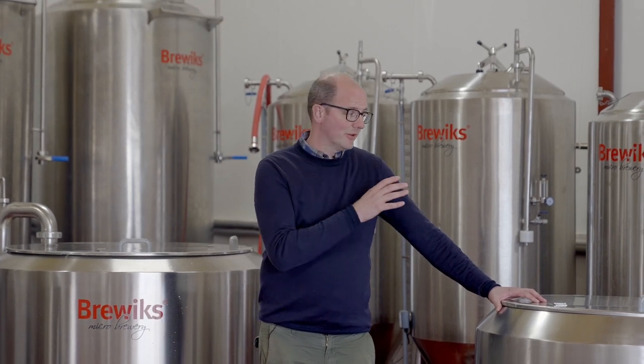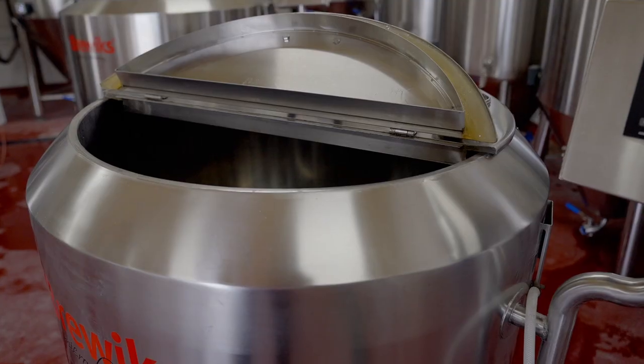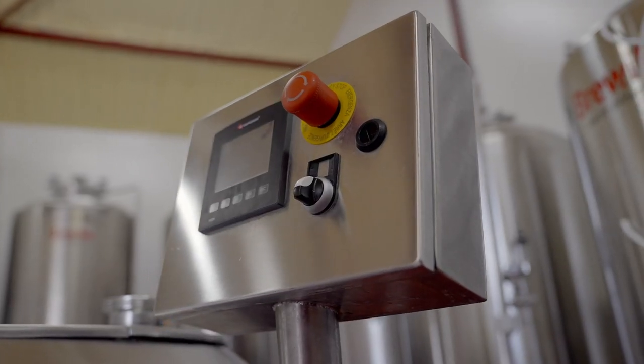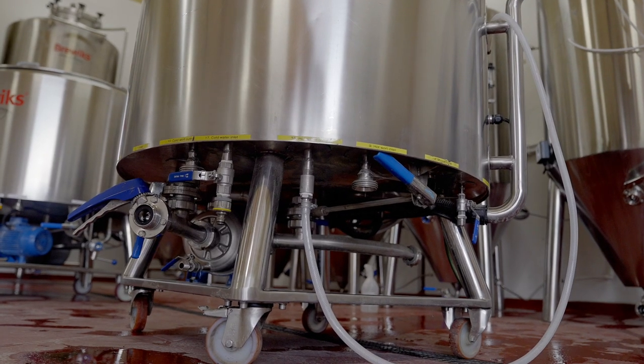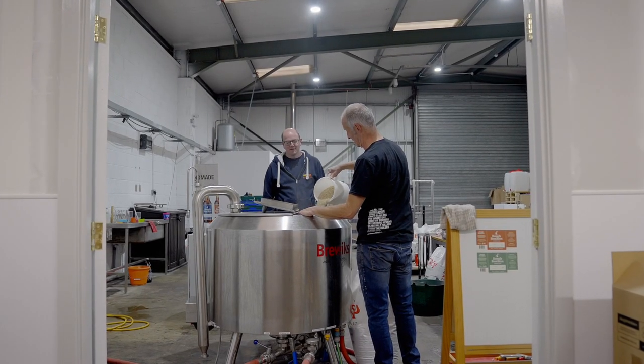First of all, we'll look at the Brewix 200 litre system. The Brewix 200 is an entry level microbrewery. It's designed for small scale brew pubs and for microbreweries or nano breweries that want to do everything themselves. To make a healthy living from it, that means it's usually a one man band.